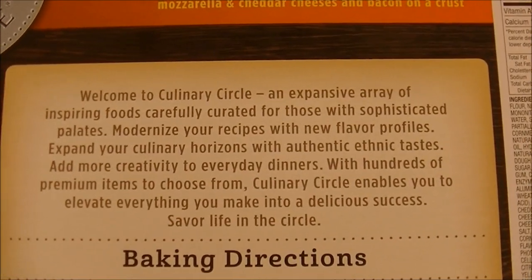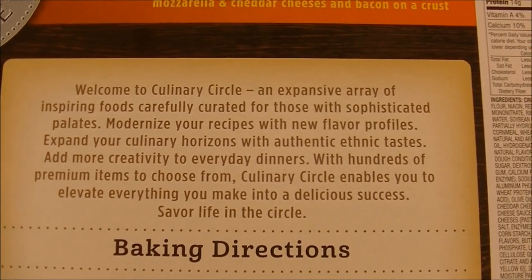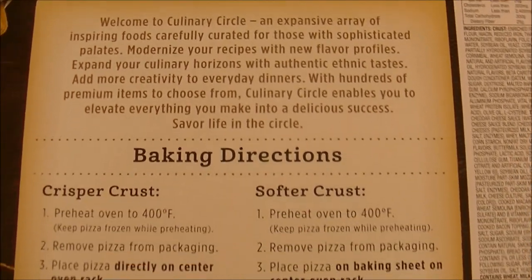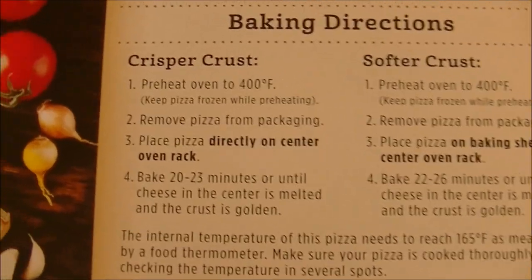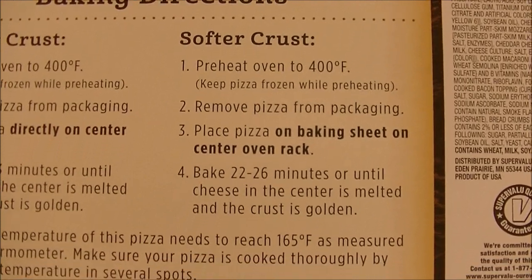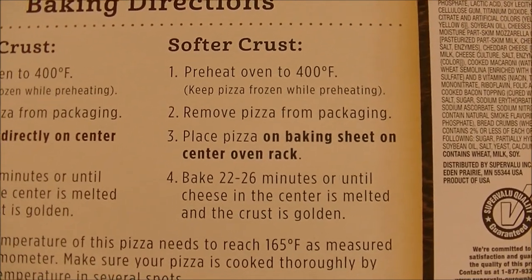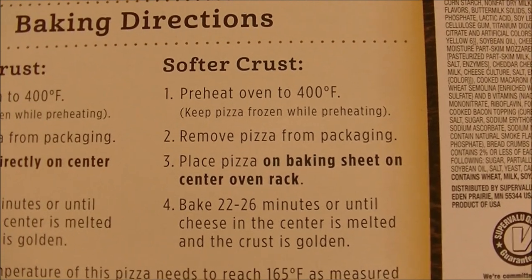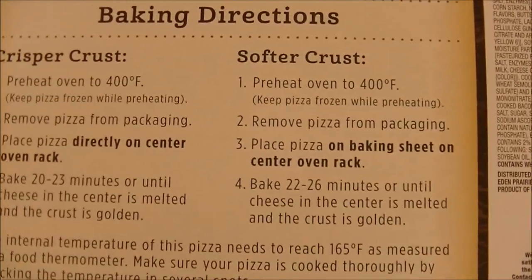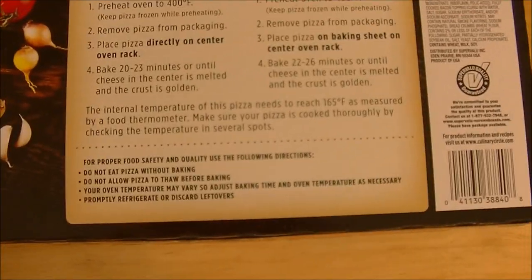Welcome to Culinary Circle. You can read the rest yourself by pausing this video, and there's the baking directions. If you want a crispier crust, you preheat your oven to 400. I don't want that, so let's go with the softer crust — preheat the oven to 400 still, remove the pizza from the packaging, place pizza on baking sheet on center oven rack. Bake for 22 to 26 minutes or until cheese in the center is melted and the crust is golden. I've gone ahead and preheated my oven to about 375–380 because we know my oven runs extremely hot.